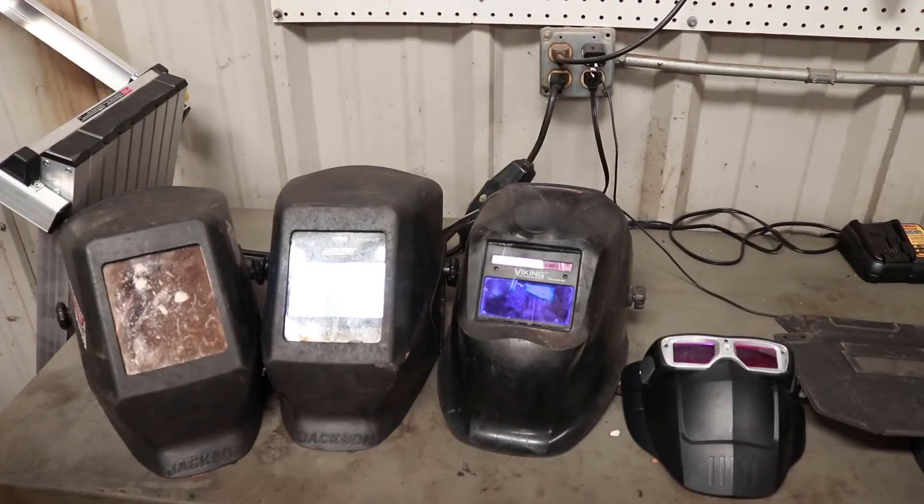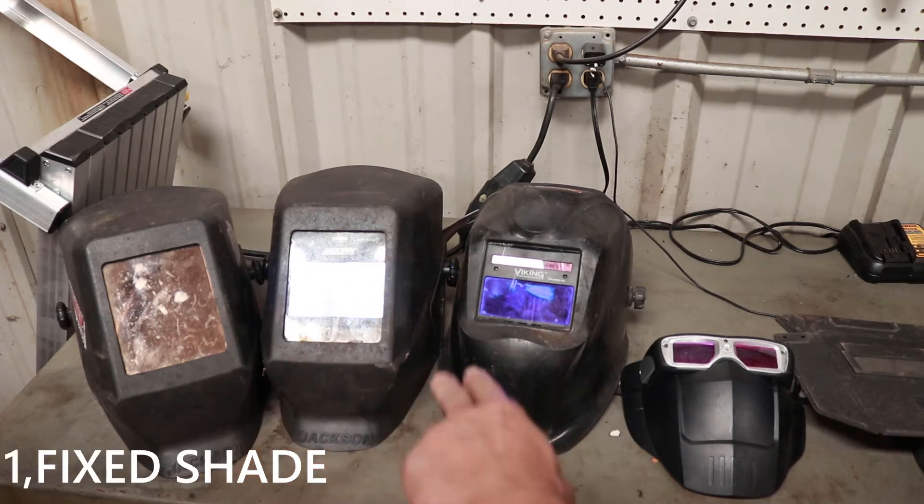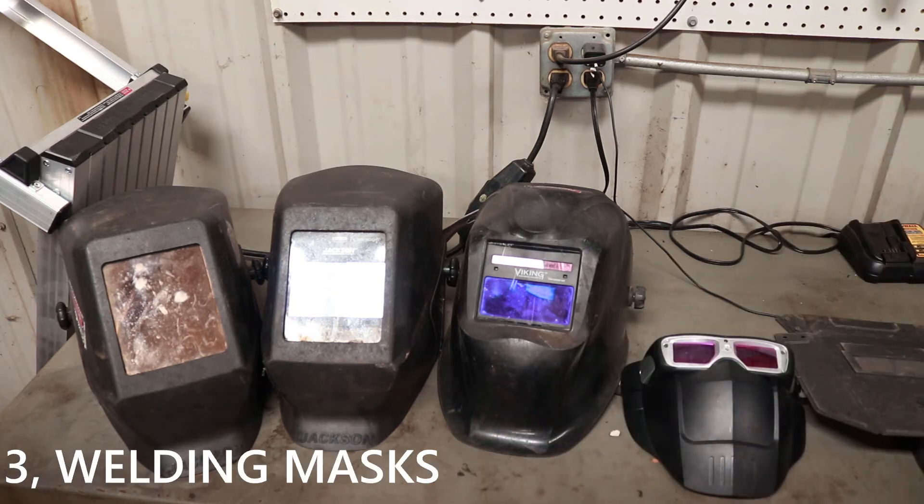When it comes to welding helmets, you get three main types: you get a fixed shade, you get your auto darkening, and you've got the face mask style.